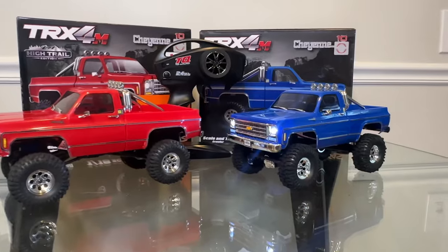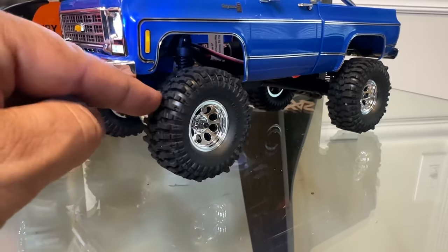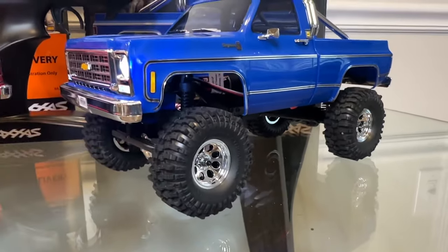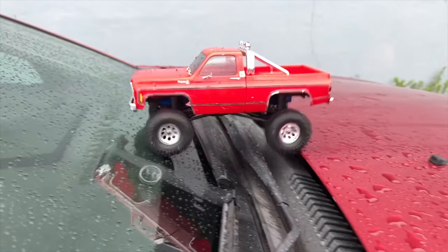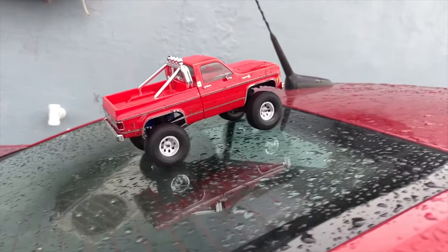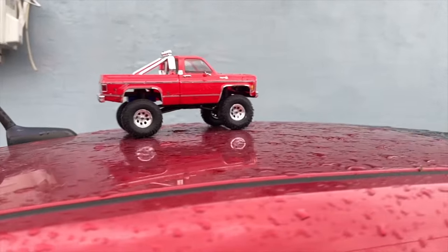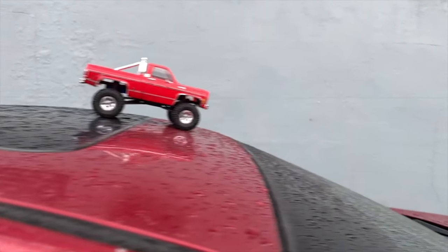One thing that stood out was the traction. Traxxas gives you a basic rubber tire — they're pretty sticky, there's no foam in them, so they basically drive like there's no air in them, which is good for crawling. They're not glued to the rims, which means you can replace them easily. To test how grippy they were in the rain, we did our car test: we throw it on the car, it goes up the front windshield, over the roof, and then back up the rear window. The rear window always gives small crawlers a challenge due to the angle and slipperiness. This car went straight up the wet glass with no problem at all.